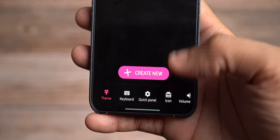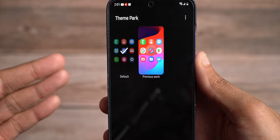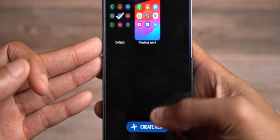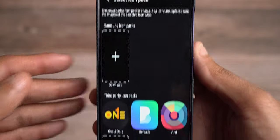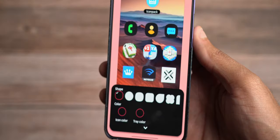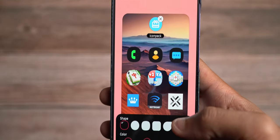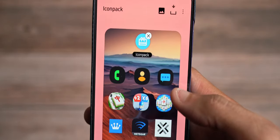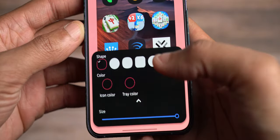The next thing is Icon. By clicking on Icon you can actually change the icons on your phone. No longer do you have to download a third-party launcher just to change your icons on Samsung devices. GoodLock now gives you that capability with Theme Park. You come in here, hit create new, click icon pack, and pick one of your icon packs. A lot of these are kind of outdated but you can still get some customization with your icons.